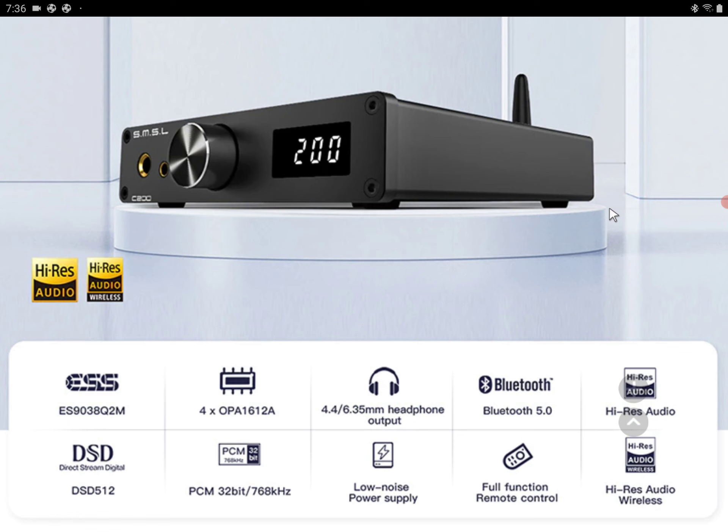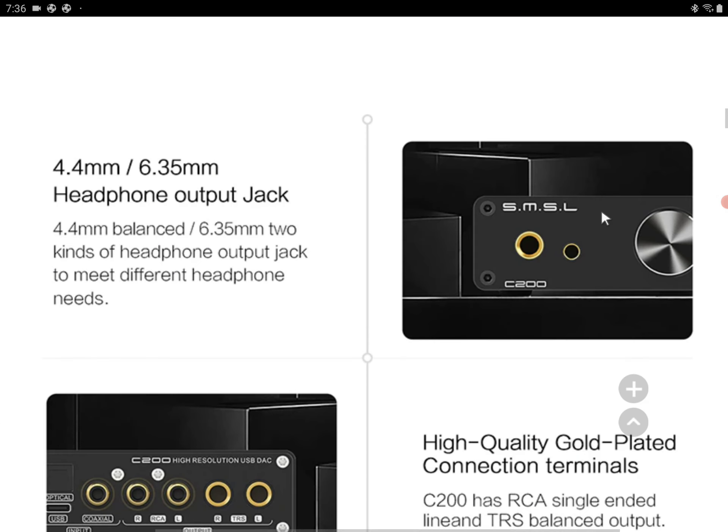It's not a costly DAC amplifier at $220. It's coming with some features that should be interesting for buyers. You get two connections: a 4.4mm balanced and a 6.3mm single-ended, depending on what you want to do with the connectors.